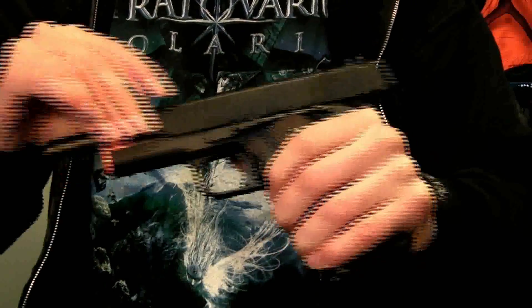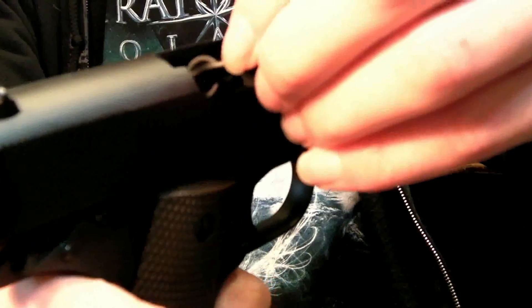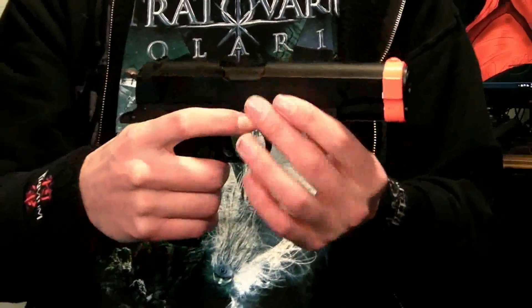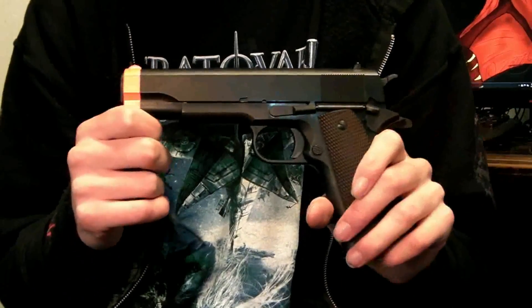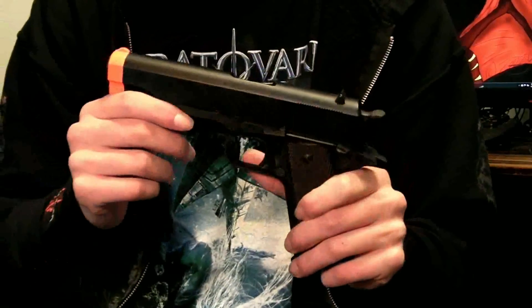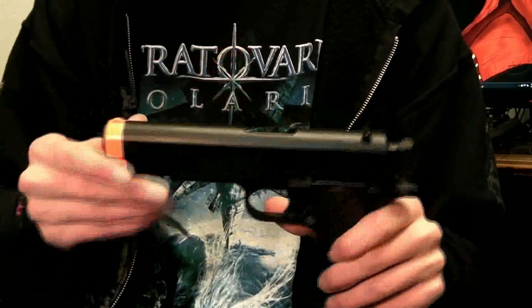There's an easier way of changing the hop-up: open up the slide only to the little nick where you're supposed to take it apart, take your hop-up adjustment tool, and stick it in right there and adjust. It's actually easier to do without the magazine in the gun. Overall, I found the hop-up to be very nice and work great. We went outside to test it with 50 to 55 mile-per-hour wind gusts, and even in that wind it was shooting really straight. So the accuracy on this gun overall is pretty good.